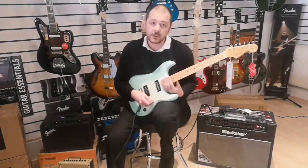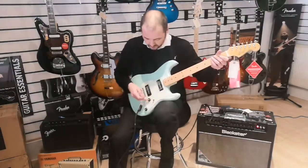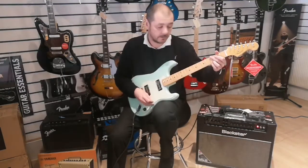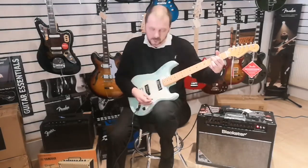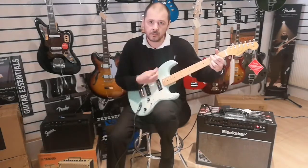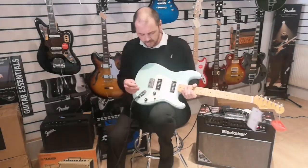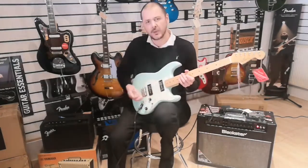I'll give you a very quick run through of the difference in tone. Pickup selector all the way to the left — that's the neck pickup, volume up. Then in the middle. And then over to the bridge. I do like that chime — there's a nice tone. It kind of reminds me of an acoustic guitar a little bit, that bridge position.